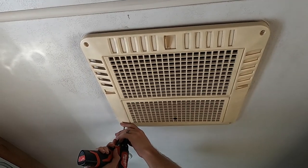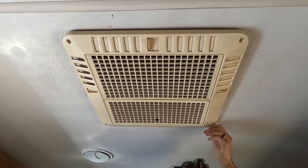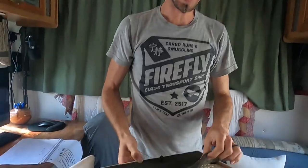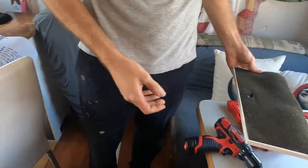Hey guys, thanks for joining us today. I'm really excited to show you this video. Our RV is a 2001 Class C and everything inside when we purchased it was pretty much original to that year, including this yellow grimy air conditioning cover. So today we're going to show you how to clean it.